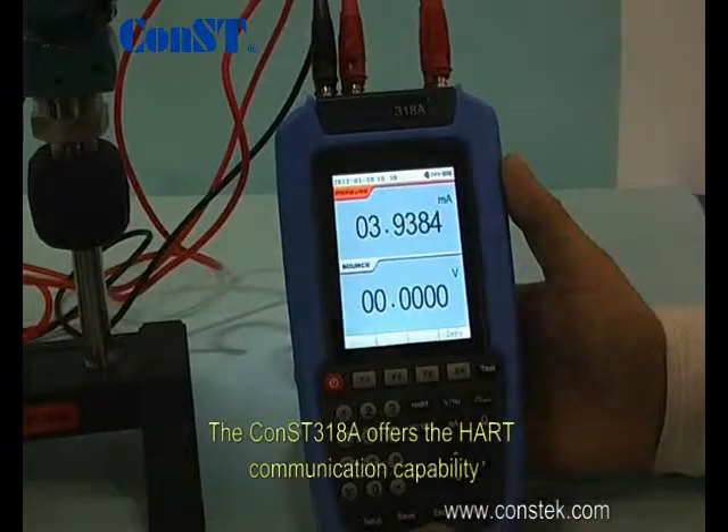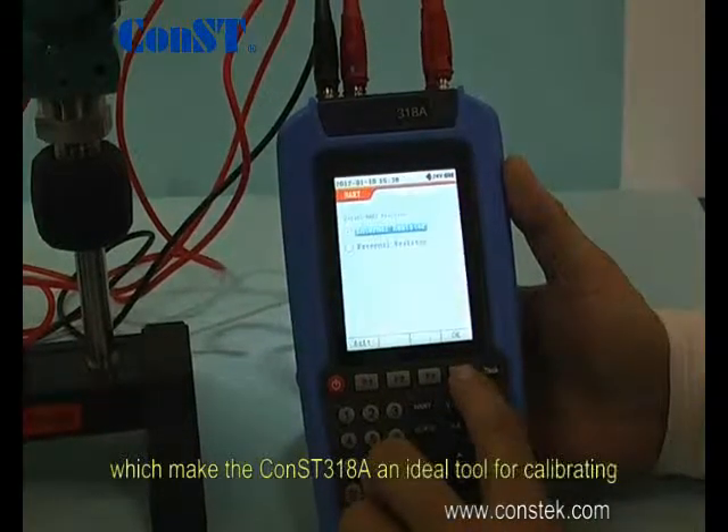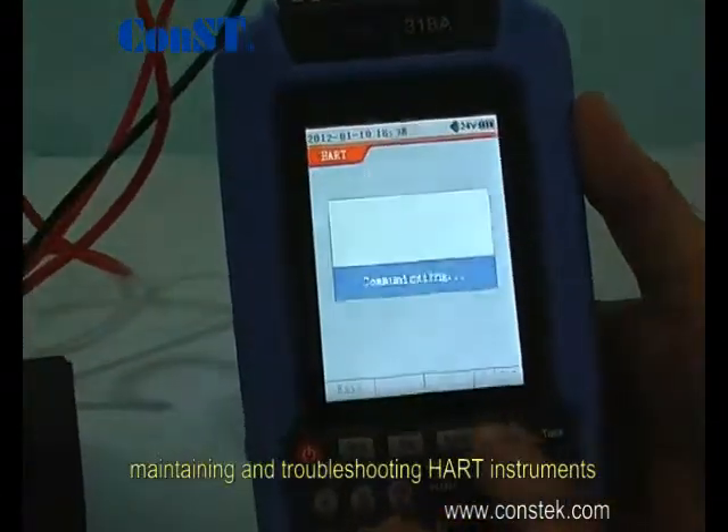The Const 318 offers HART communication capability, which makes the 318 an ideal tool for calibrating, maintaining, and troubleshooting HART instruments.